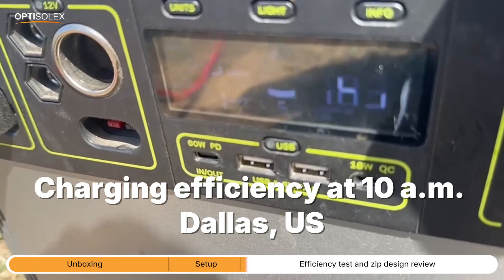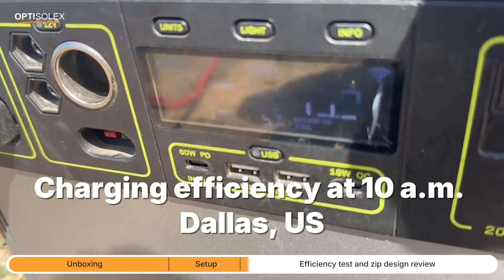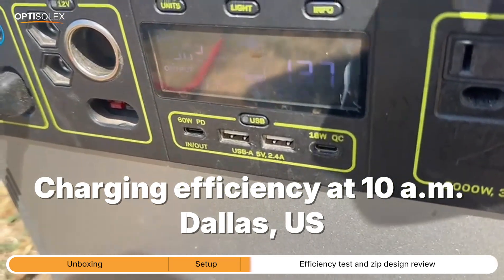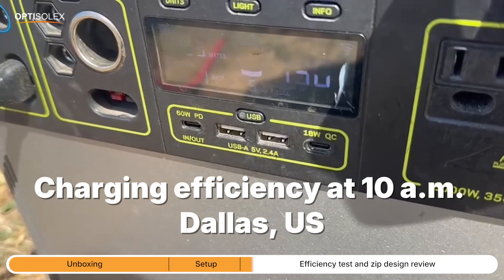We are at around 10 to 10:30 a.m. and we're already at 310, 311 watts. So by noon we're going to be at 340 to 350 at least.